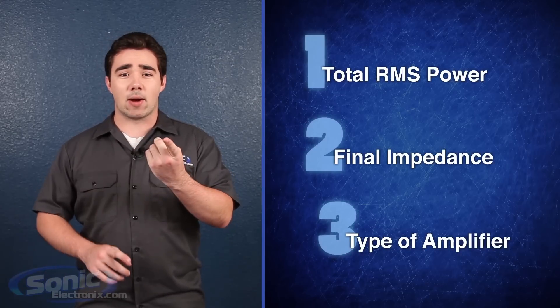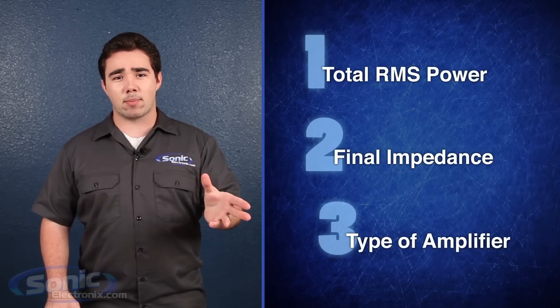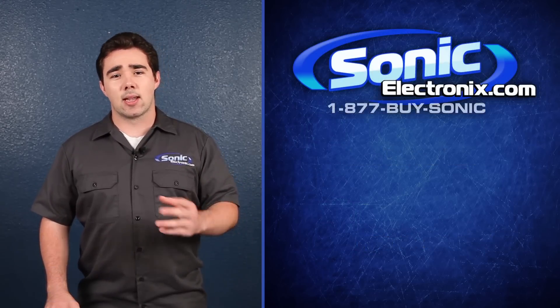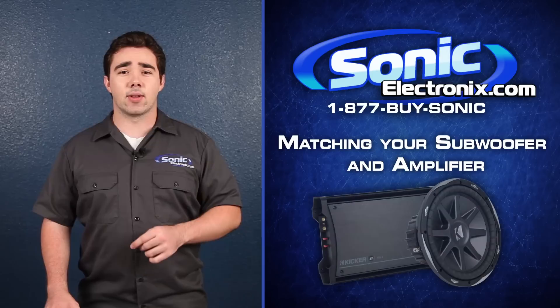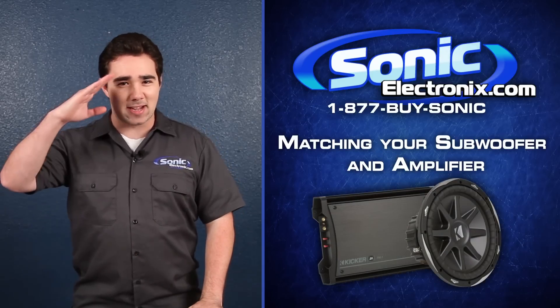So with these three considerations in mind — total RMS power, final impedance, and amplifier type — you'll be able to find the right amplifier for your setup. If you're still a little confused and have specific questions about your system, give us a call at 1-877-BISONIC. This is Kyle with Sonic Electronics, and happy bass hunting!